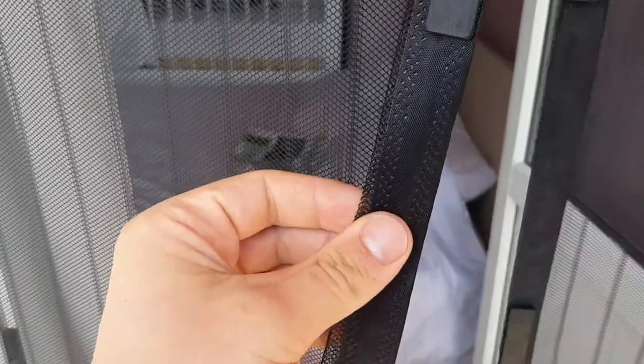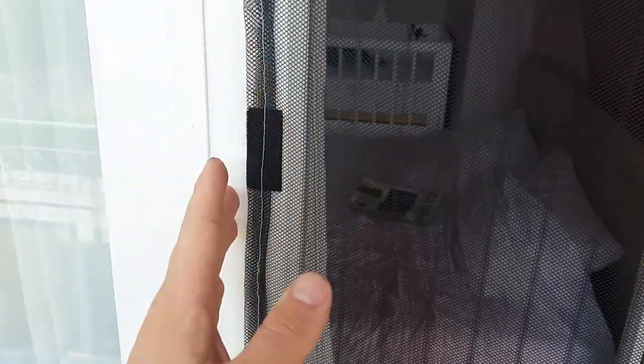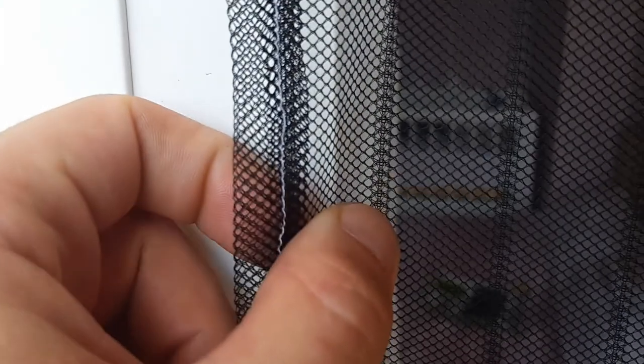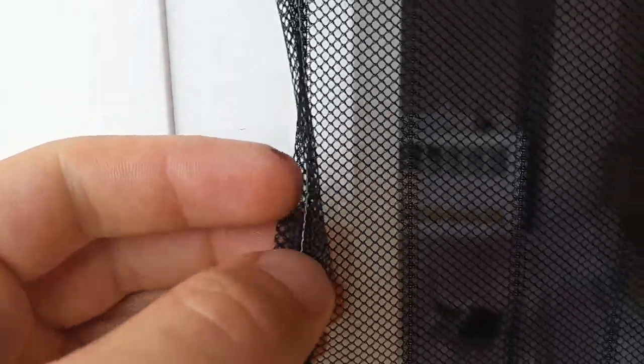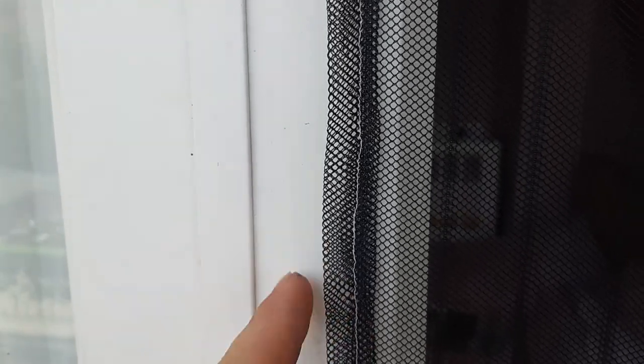Usually the fabric is finished on both sides, but because I chopped it, I just ran it through the sewing machine. You can leave it without a sewing machine, but I'm thinking that if you just leave it cut, it's going to start to tear off. So since I have a sewing machine, I passed it through, and I did the same on the other side. The top is also glued with velcro.